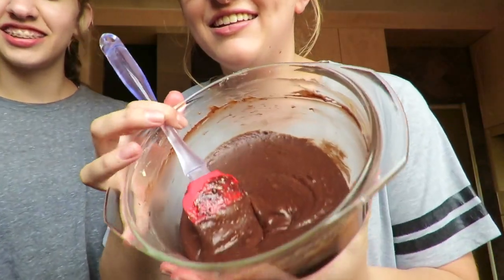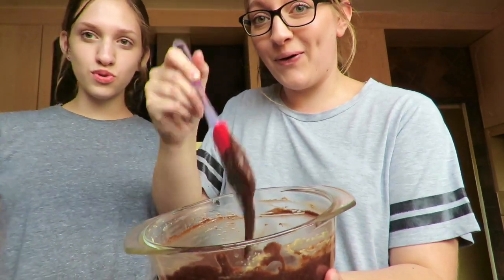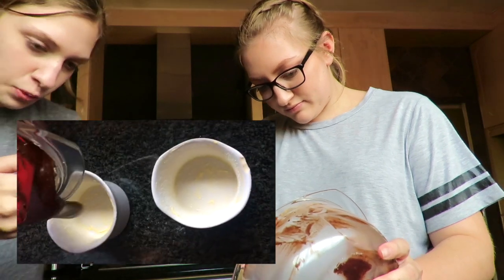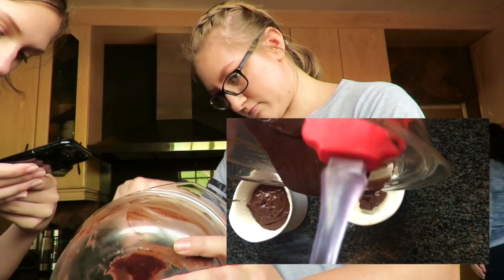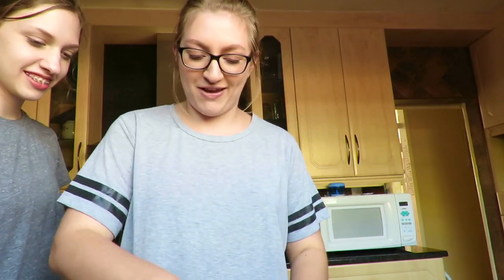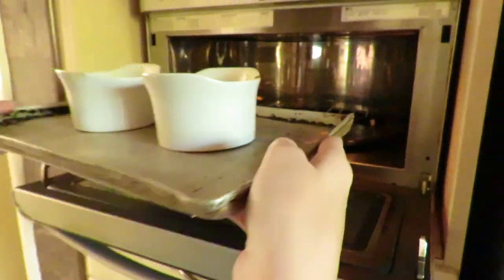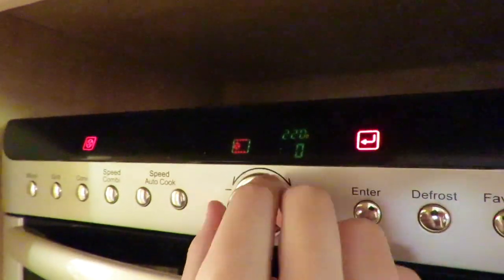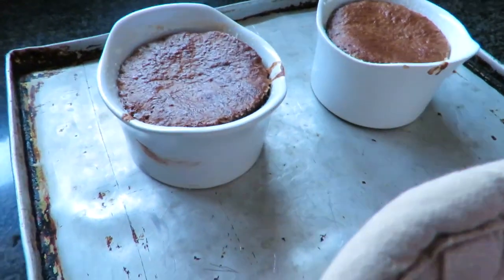Here is our mixture — don't mix, it says mixture don't mix. It looks so good. Now we're gonna put it on this tray because we're not pretentious. We're gonna leave it to sit for five minutes — wow, that's so weird.